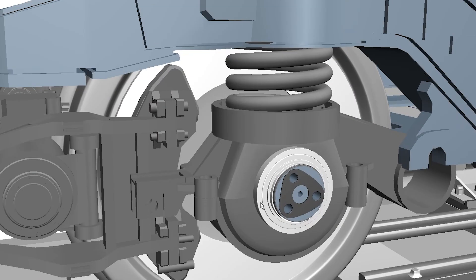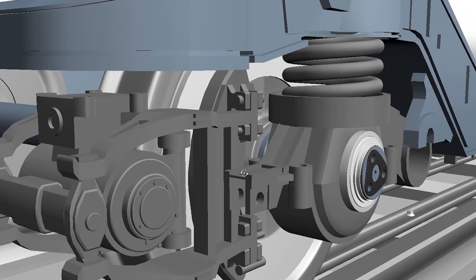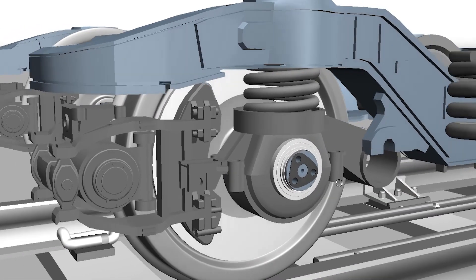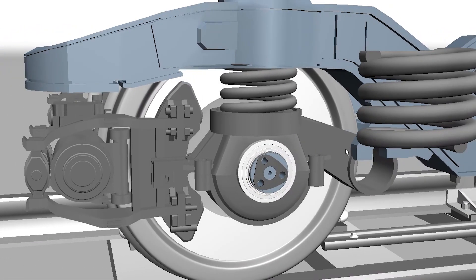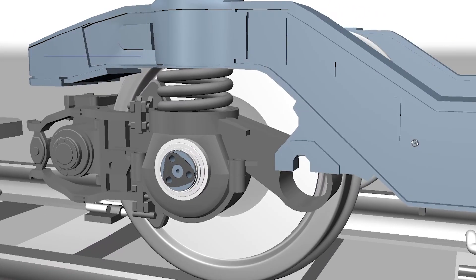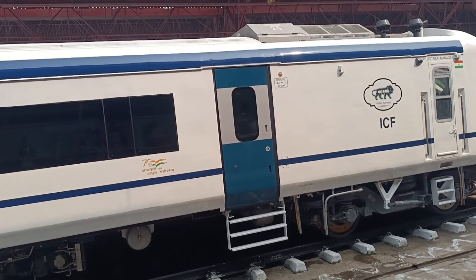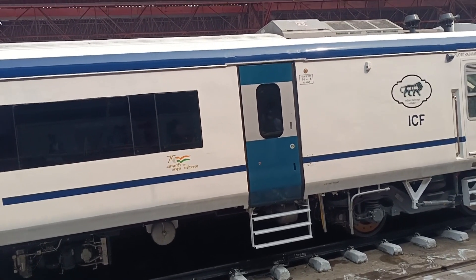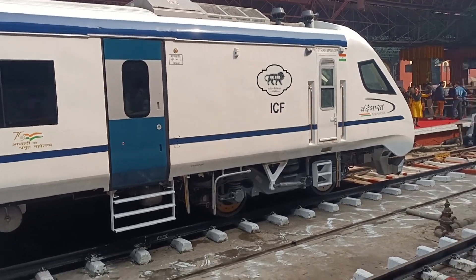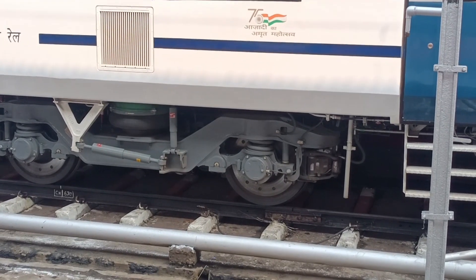I am developing this model to share its learning, and hope very soon I will share its mechanism, structure, working function, bogie structure — each and everything for learning purposes. The Vande Bharat is a new technology train and a totally Made in India project. You can see this bogie with a two-axle bobo design.